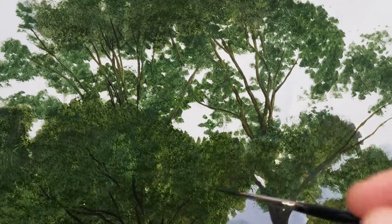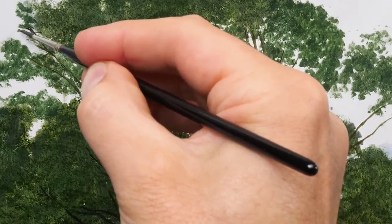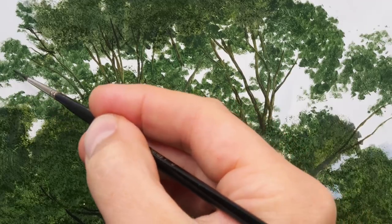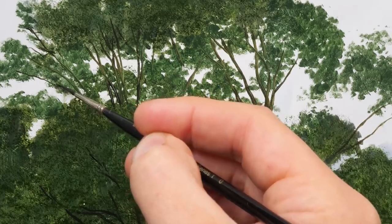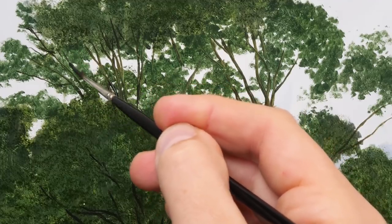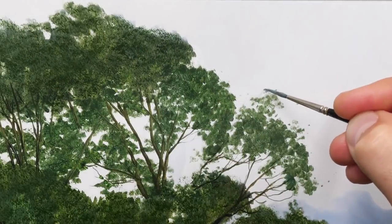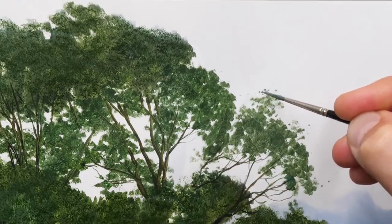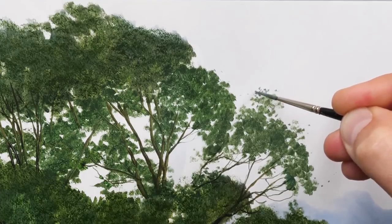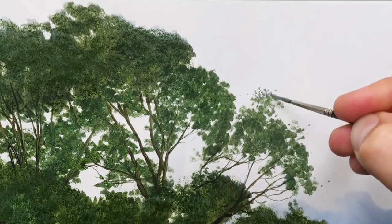I'm moving over to the rigger brush now just to get in some of those finer little branches and twigs. Now I'm going to start adding some of the details to the outside of the tree — some of these smaller little leaves. Difficult to see in my photograph whether it's individual leaves, but I think it probably is. So I'm just going to mimic these leaves that we can see, continuing with the rigger brush.